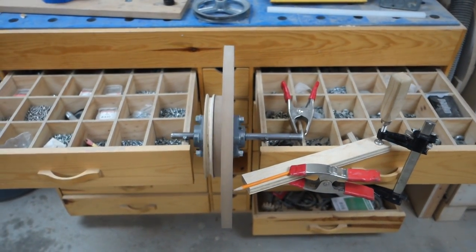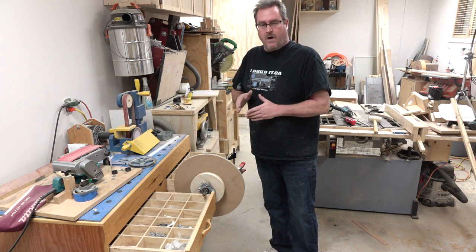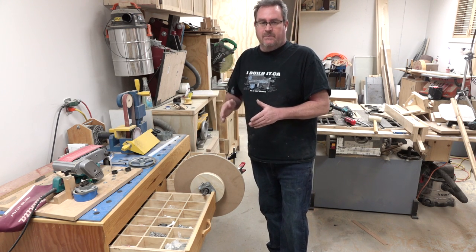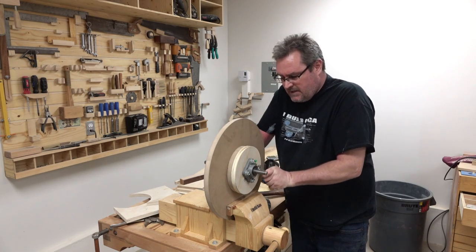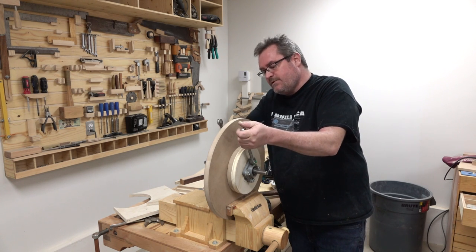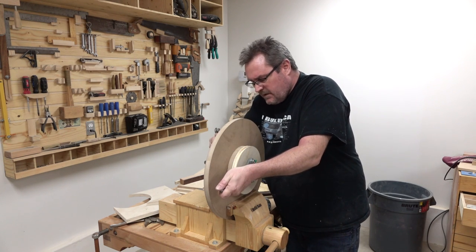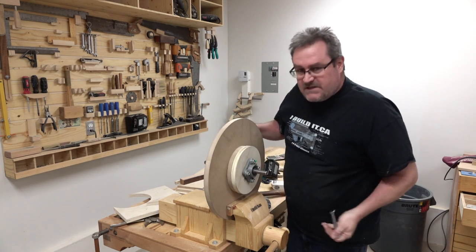I got it looking pretty good. It's still not perfect — there's still just a very small wobble there — but balance is more important than wobble. If your wheel is well balanced it can wobble a little bit and it really won't matter. I'm going to tighten the nuts and then check it again just to make sure nothing moved or got worse. These have to be tight — you don't want these coming off.